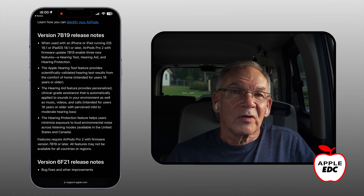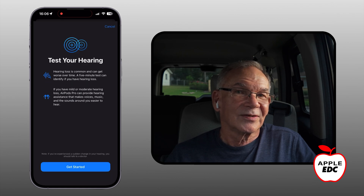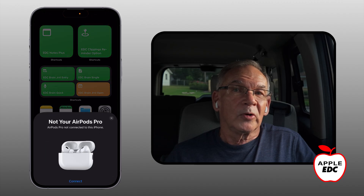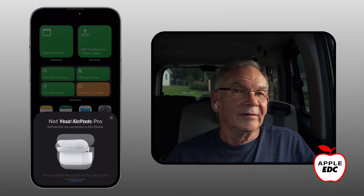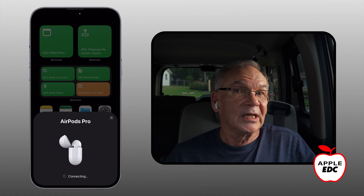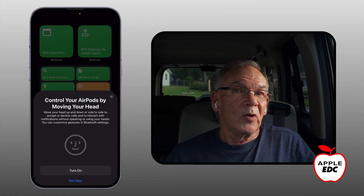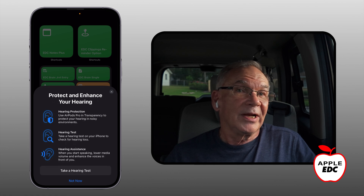If you already have AirPods Pro 2 earphones paired with your phone, once you've updated to iOS 18.1, place them in your ears or open the case next to your phone. Then go to settings and find your AirPods, click on the right arrow and select 'Take the Hearing Test.' If your AirPods Pro 2s are new, hold your AirPods Pro case next to your phone and open the lid. You should see a picture on the screen. Hold the button on the back of the case, then you'll see the different options displayed. For this demo, I just decided to set them all up later. Now I'm ready to take my hearing test.